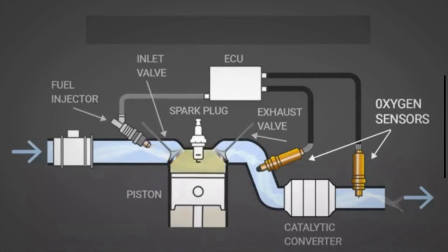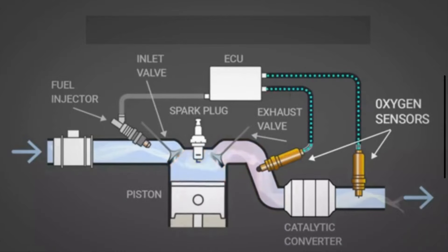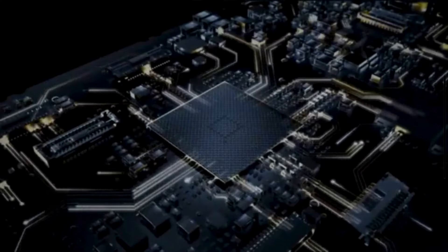The oxygen sensor is one of the important parts of the engine system. It monitors the amount of oxygen in the exhaust gases and provides feedback to the engine control module. In this video, we are going to discuss how to clean your car's oxygen sensors.